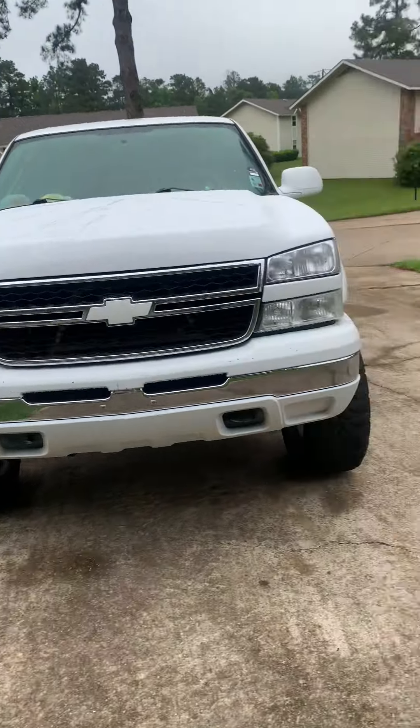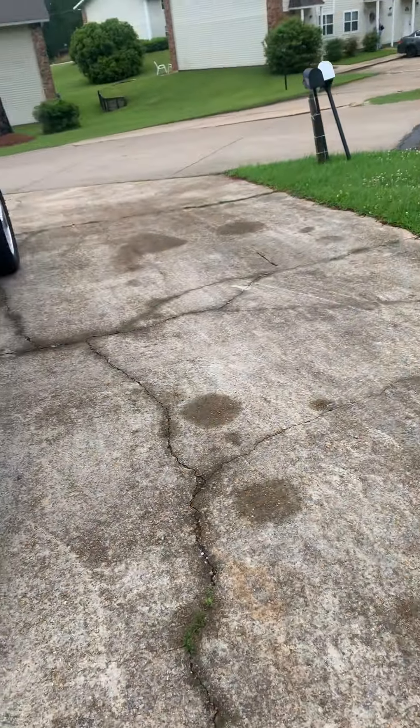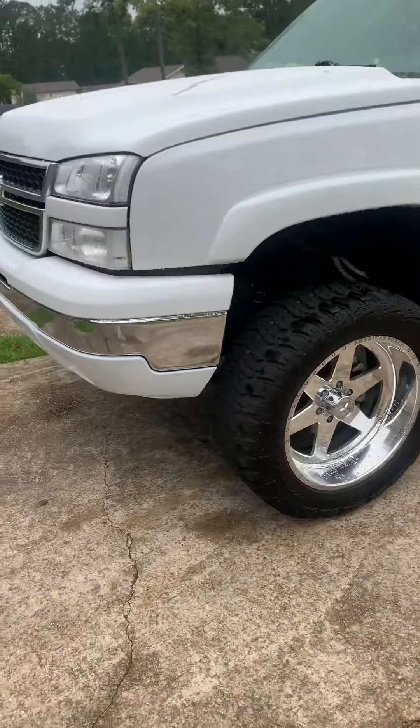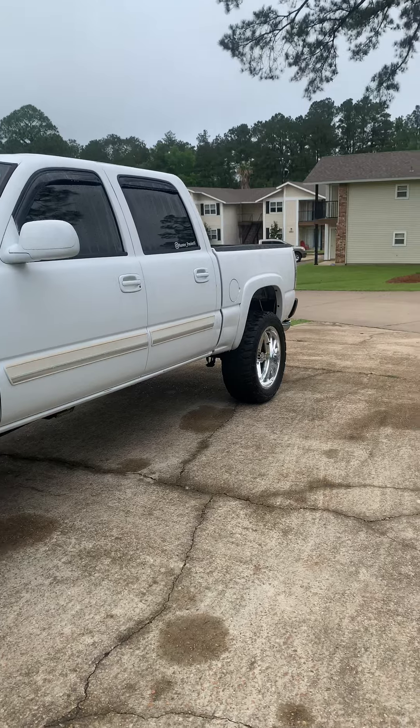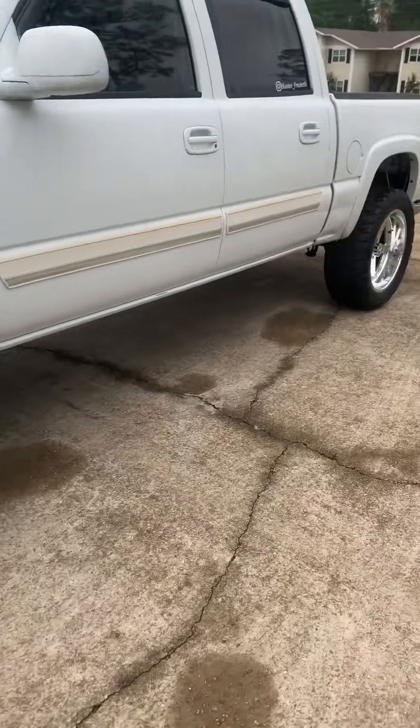Good morning y'all, it's Friday May 6th. First YouTube channel ever, first video ever. Just want to let y'all know what it sounds like before I get this exhaust work done.